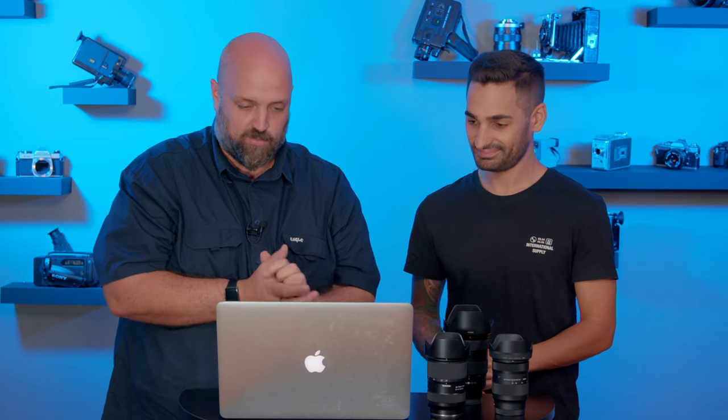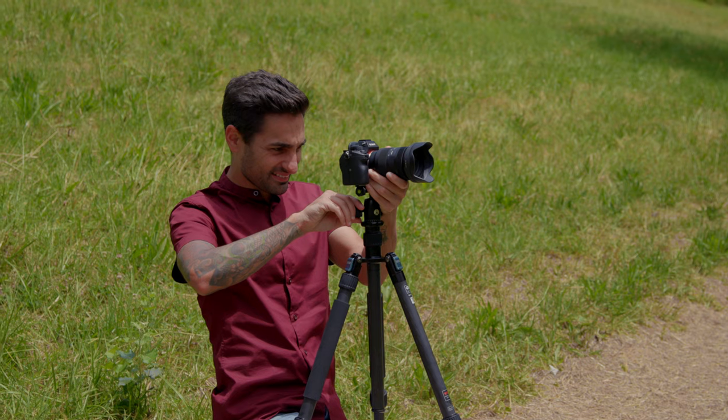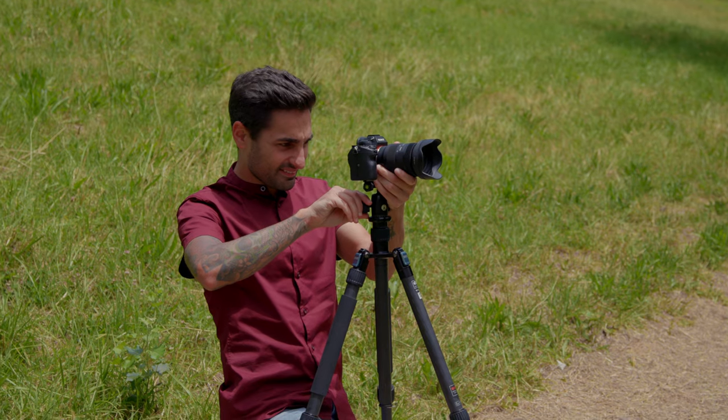There shouldn't be major variations — a little bit of variation in the brightness on some of the images, but that's just because we tried to keep the settings exactly the same and clouds move. So there's going to be a little bit of variation in that. The first image we're going to look at is shot at the widest angle on all three of these lenses.